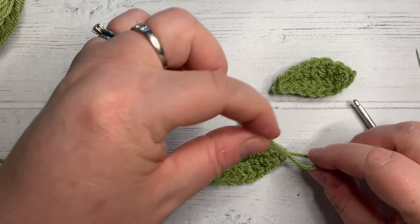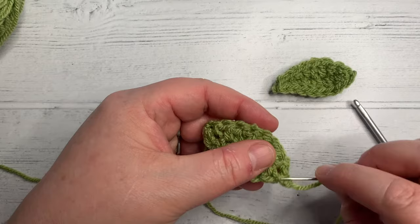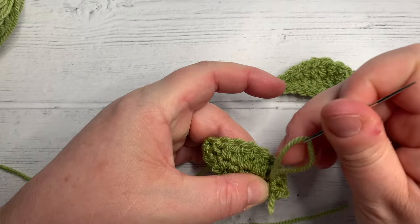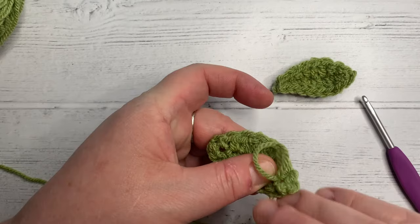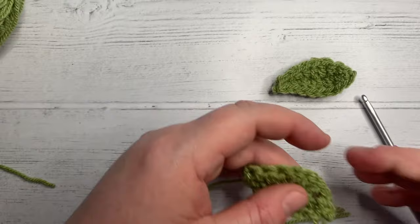Thanks for joining me. If you like this, please subscribe to my YouTube channel where I'll be sharing more projects. And remember to sew in your ends — on the yarn needle, I'm going to come down through this stitch here. If you're doing a project where you need your ends to sew in, say for a wreath or something, leave your ends longer and you can use them to sew it to the wreath. It'll save you some time.